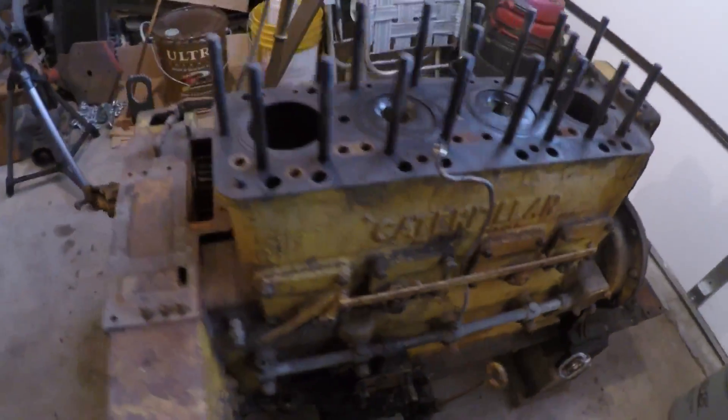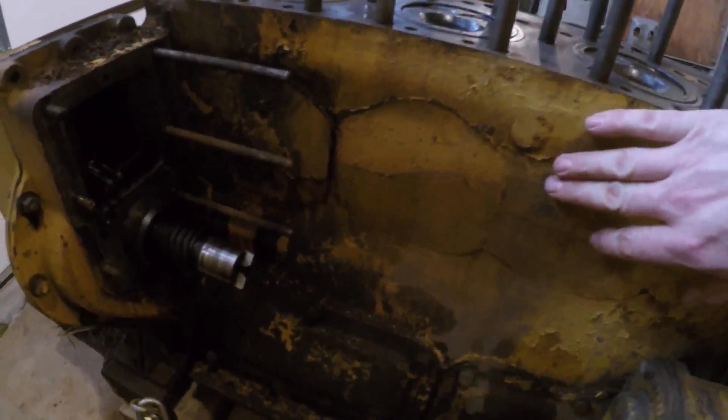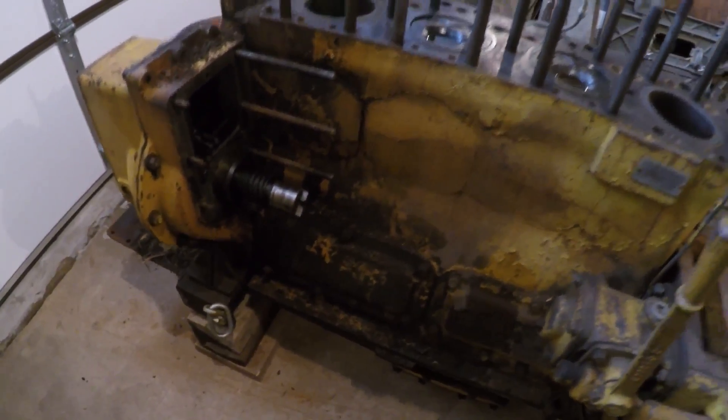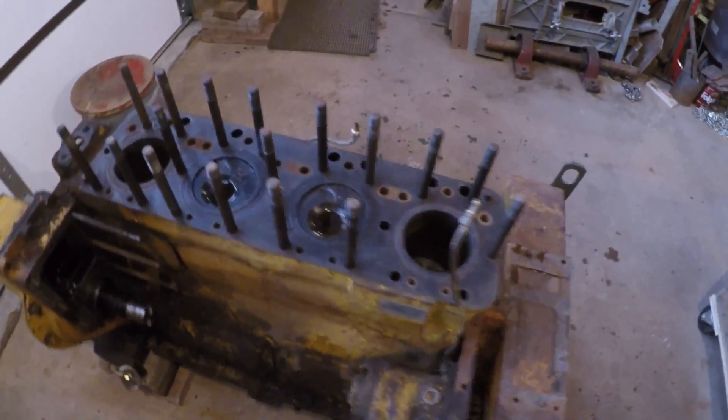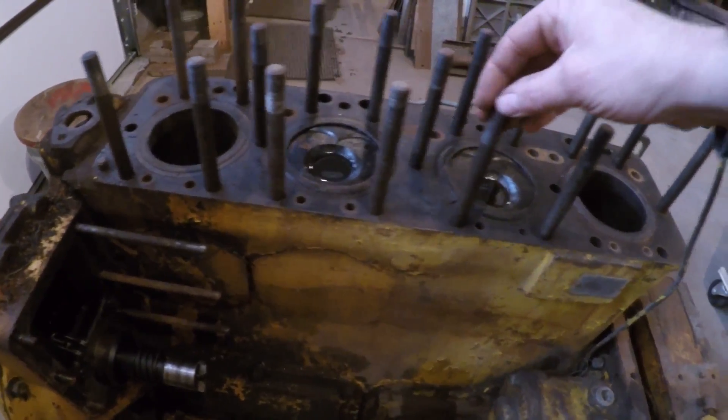Since I've decided that this poor engine block has seen better days and I'm not going to repair it — I'd be more apt to replace it — it's now a salvage operation to see if anything is still good here. So I think the first thing I'm going to do is strip all these head studs out of here and make it a little bit less like a porcupine.